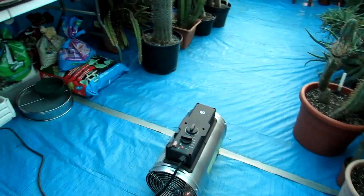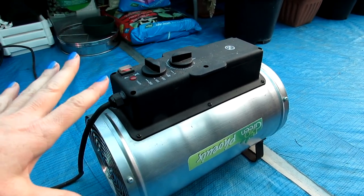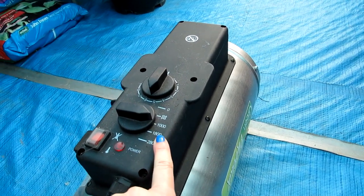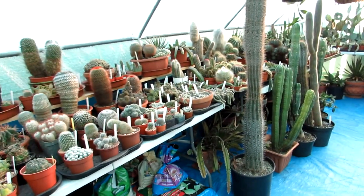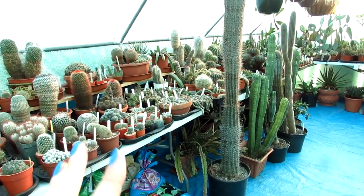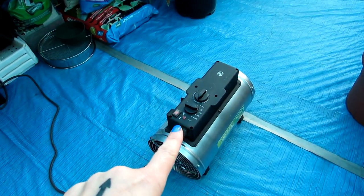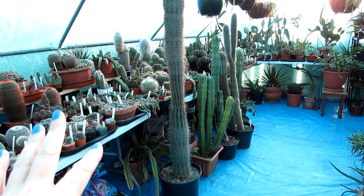Number one, the obvious one, is we use a heater. This particular heater is by Bio Green — the Phoenix — and it's an absolutely fantastic heater. It has three settings: one thousand watts, one thousand eight hundred watts, and two thousand eight hundred watts. This polytunnel is ten by twenty feet — twenty feet long and ten feet wide — it's a large area to heat. In a glass greenhouse you'd probably need two thousand watts and maybe two heaters, but we only have to have this on one thousand watts and it heats the whole polytunnel.